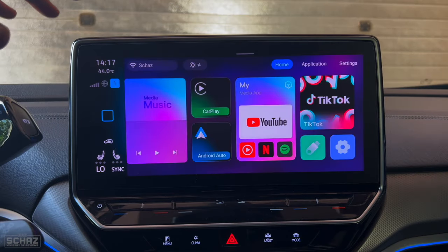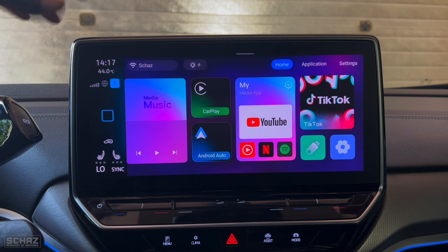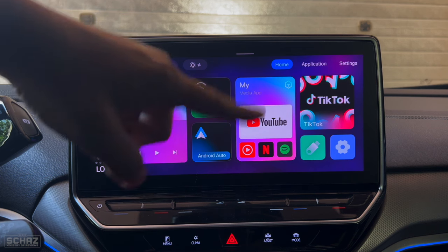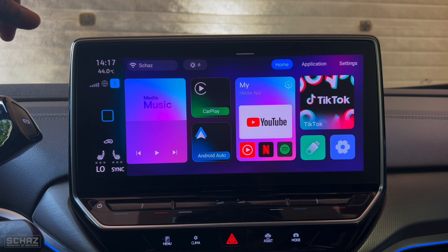So friends, this is the landing page or home page of the Android system on this Time Now CarPlay media adapter. It looks very nice — the color combination, the theme, the widgets, the layout, and the design all look quite attractive. Now let me give you a quick tour of this home page.